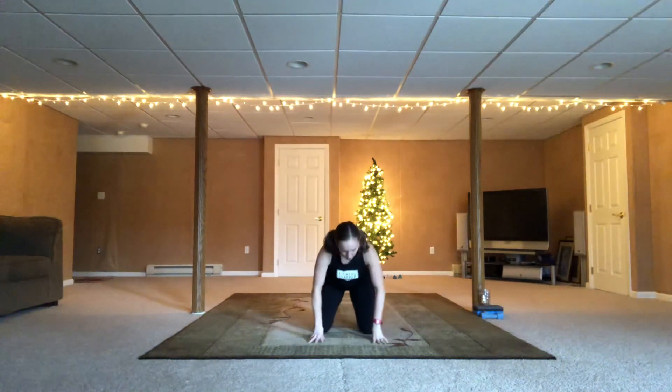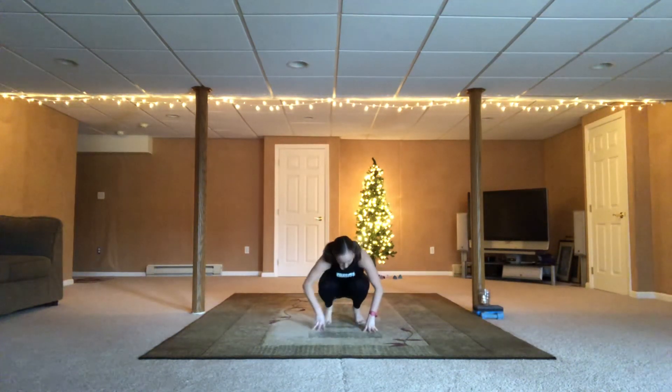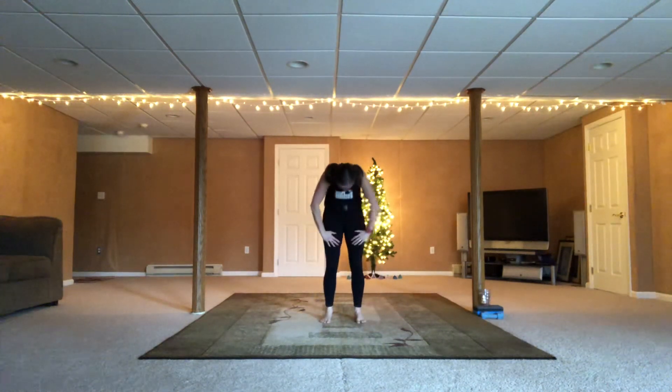Good. Eight more. Come on down. Tuck your toes. Shift your weight back into the balls of the feet. Connect the heels. Slowly roll it up. Use your hands on your thighs if you need to.